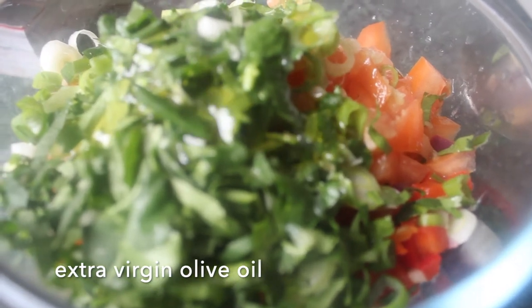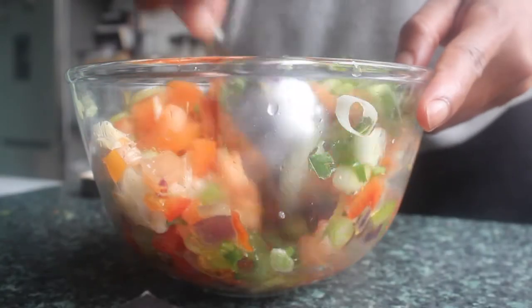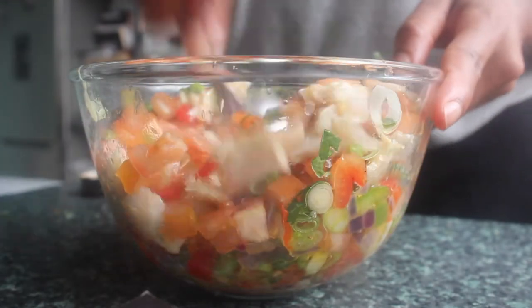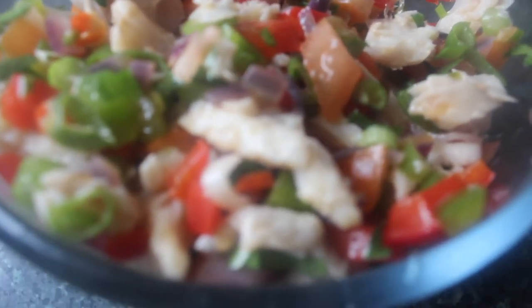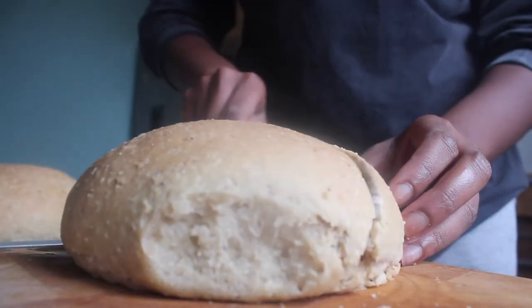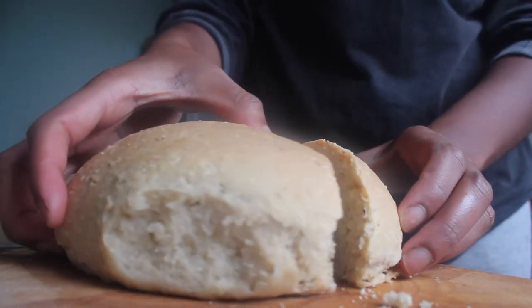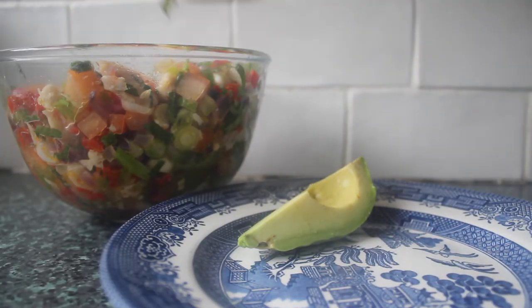Give that a mix together and that is basically the Bujol done. The olive oil with the lime juice creates its own dressing with all of the other flavours from our fresh ingredients. We can serve this with coconut bake — that's one of my favourite ways to eat it. I have a recipe for that and this is what it looks like when it's freshly baked. I'm going to serve this with the coconut bake and a little avocado on the side.